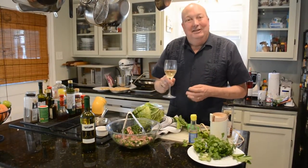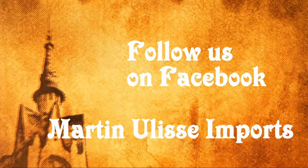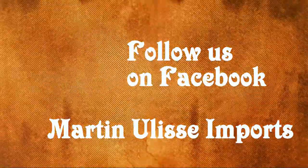It goes great with our Martin and Lucy Trebbiano. I hope you enjoyed it — thanks for watching this video with us. Be sure to follow us on Facebook and on Twitter. Bye!